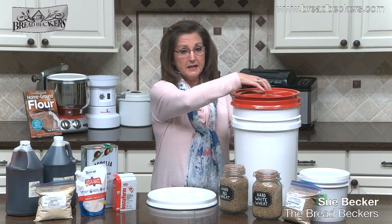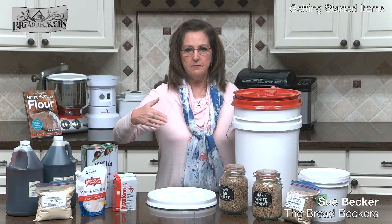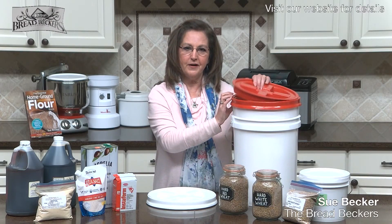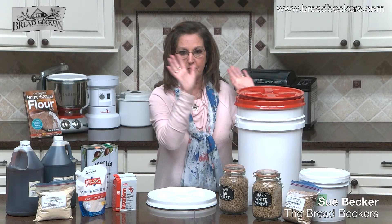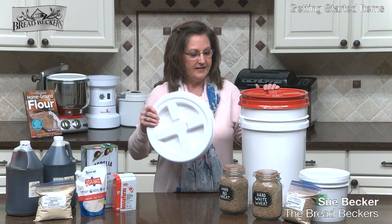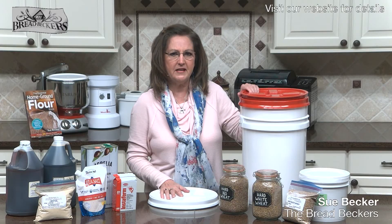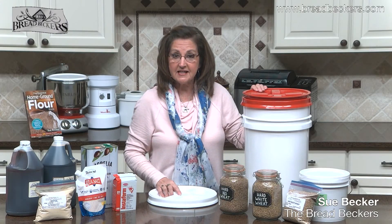You can get in and out of this bucket and keep it closed nicely. Kids can go in and out and close that lid tightly. Once you put the gamma lid on the bucket, it's pretty much there to stay, and you don't have to keep buying gamma lids every time you buy a new bucket — just pour new grain in. I have a red lid on my red wheat bucket and a white lid on my white wheat bucket, making it easy to identify.